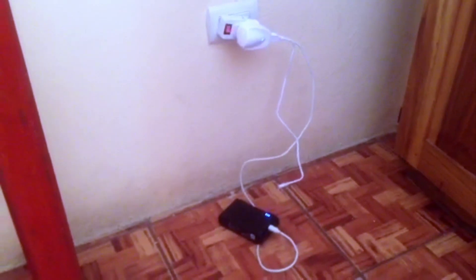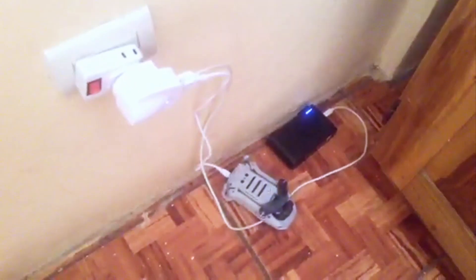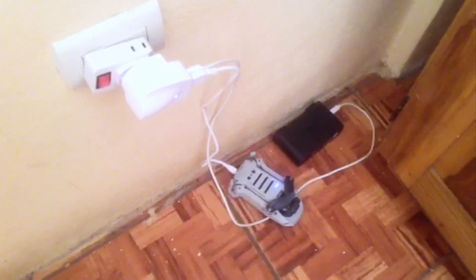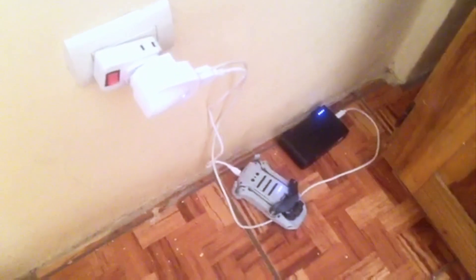Another big problem I had out there is it actually took a really long time to charge. I think this is because I was going from 240 volts in the UK to 110 volts in Costa Rica, which slowed down the charging. When I got back I also found that one of my cables was a bit broken, so I'm not sure if it was entirely the voltage difference. I did have a spare micro USB cable and I was charging through the drone and the pack at the same time. I found the only reliable way to charge the battery was through the drone rather than through the battery pack.